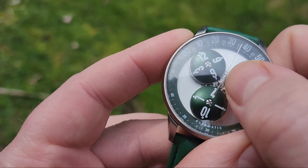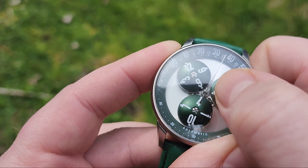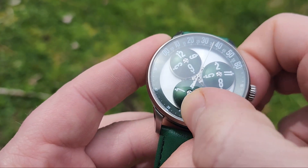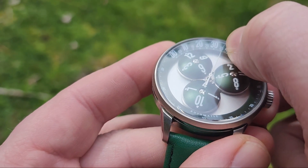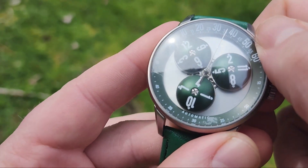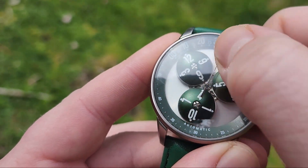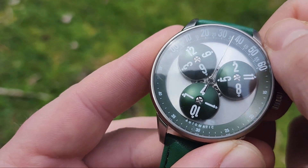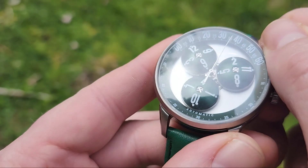You can see a tiny bit of the mechanism underneath the satellites here, and it's got a very nice aesthetic. The chapter ring is slightly elevated — you can see a little bit of a gap between the chapter ring and the dial, which is a solarized stainless steel. All of the numbers up top and all of the satellite hour numbers are lumed, so they glow really nicely once they get a little bit of a charge.